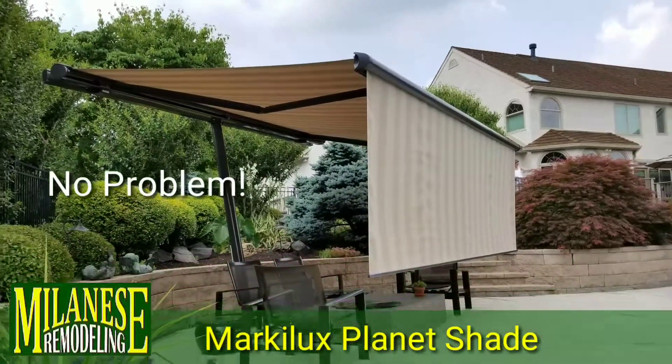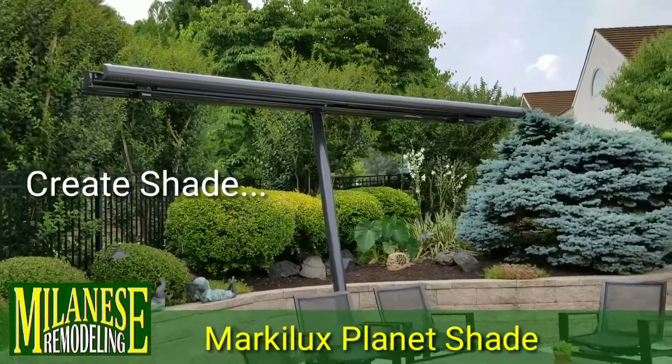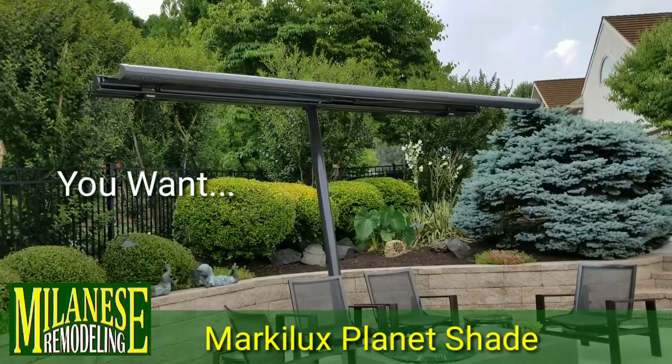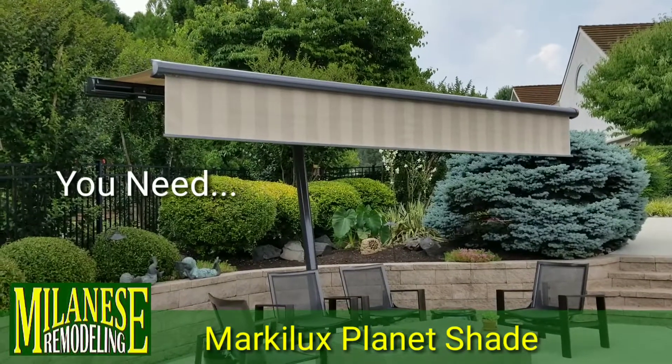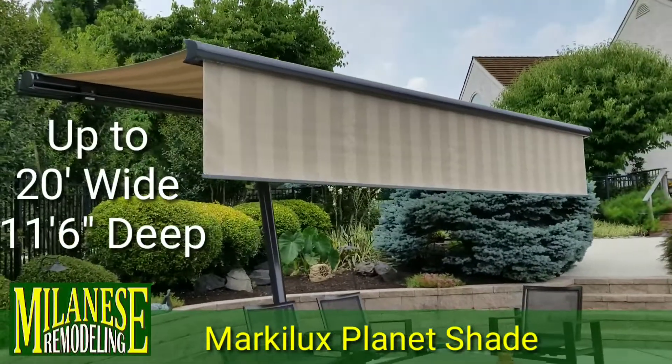If you don't have a shade tray in your backyard, but you want shade, we can create shade with the Markalux Planet Shade. Wherever you want, whenever you need. With just a single trunk, we can protect an area up to 20 foot wide and 11 foot 6 inches deep.